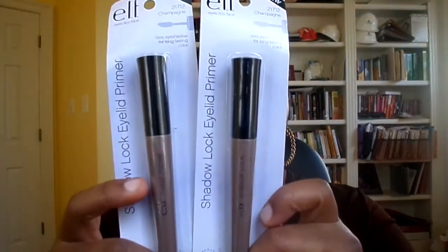I also picked up some Shadow Lock Eyelid Primer in the shade Champagne. It's just a primer for your eyeshadows to make them last longer. I've been using this sheer one ever since I found out about eyeshadow primers. I don't believe in paying more than five dollars for eyeshadow primer. This has been compared to Urban Decay and a whole lot of other stuff. I found out about it one day on YouTube. You can't get no better than that for a dollar.